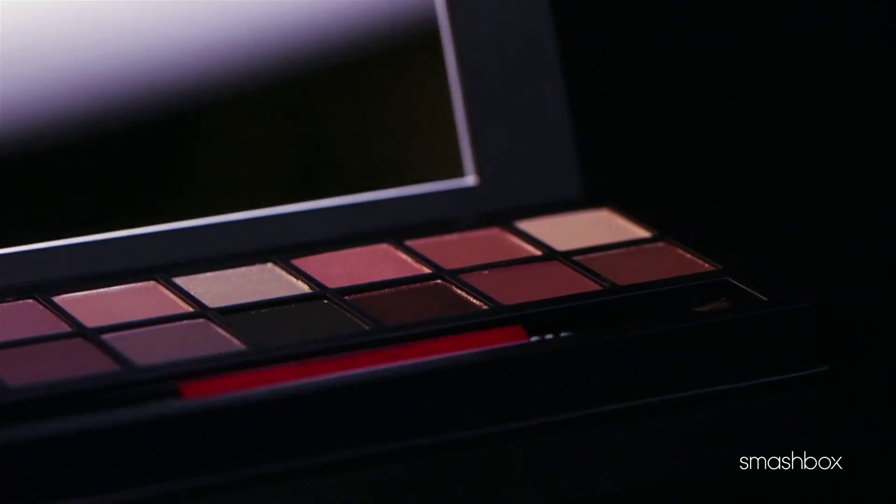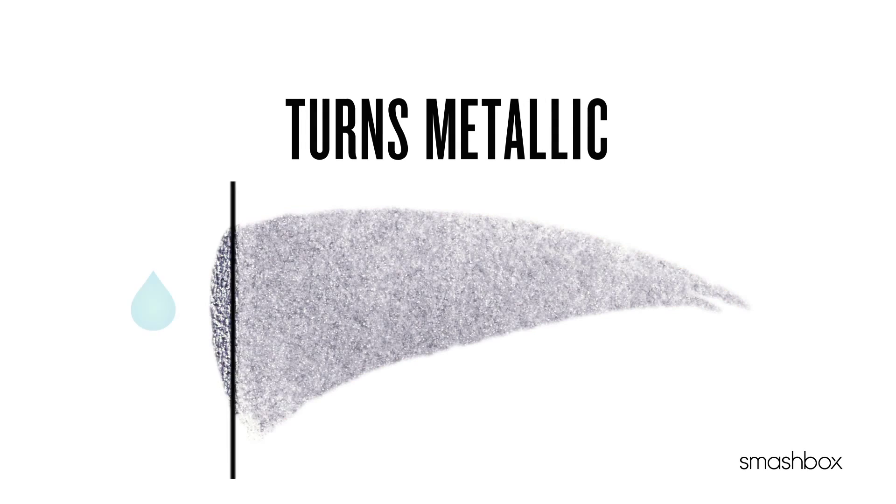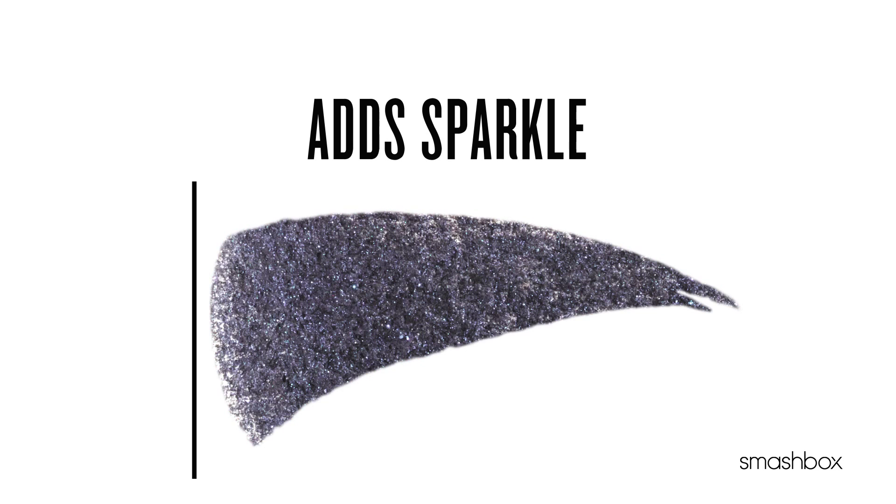Each shadow changes in one of four ways when activated with water. They either get deeper, turn metallic, brighten, or add sparkle.